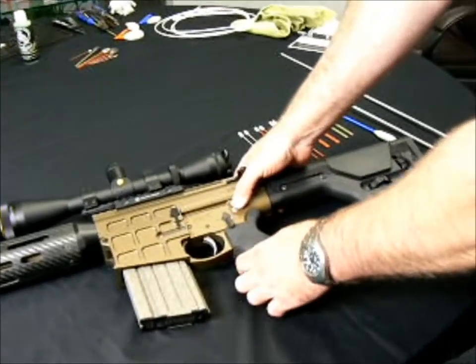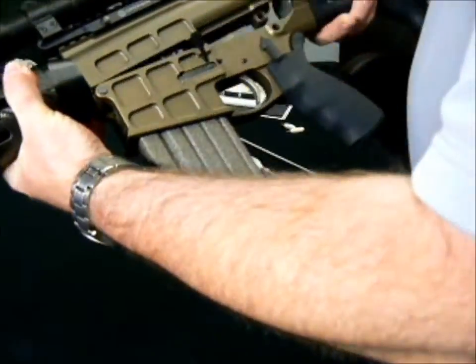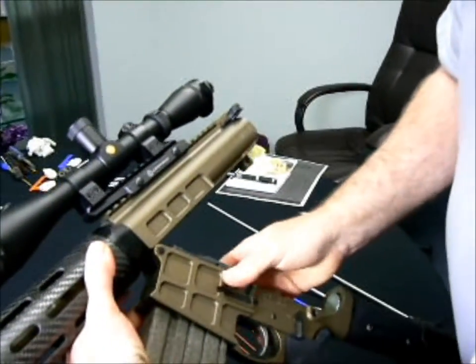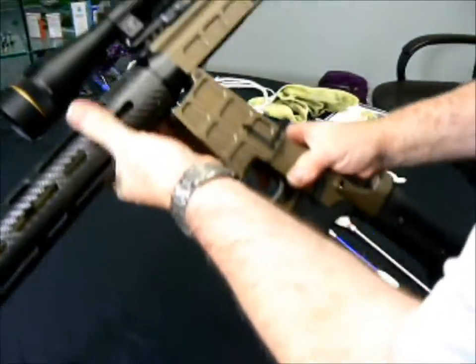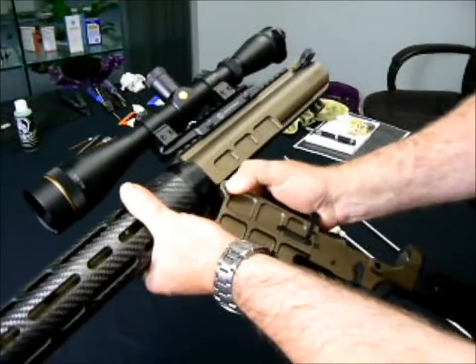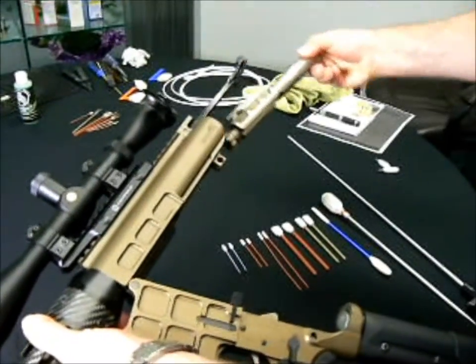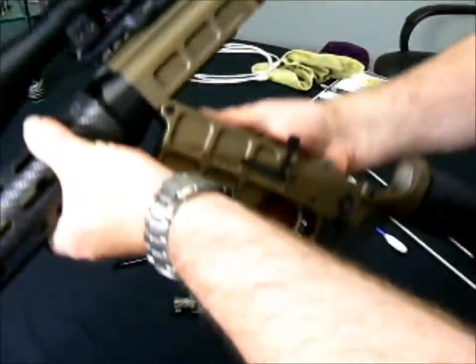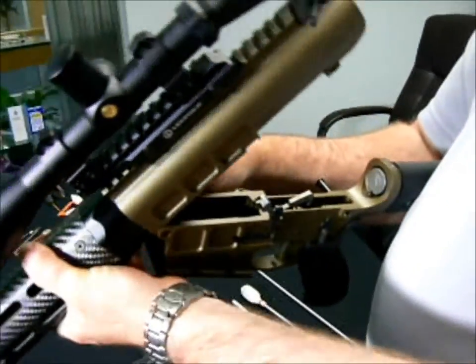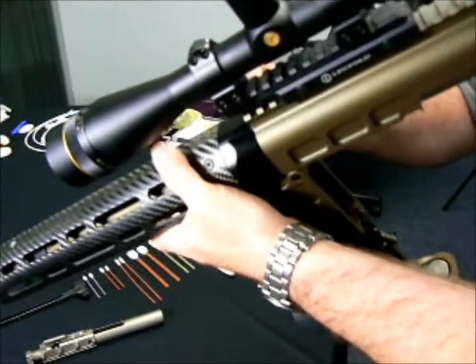What we're going to do is lube this Rhino rifle up in .308. The first step is to open, drop the magazine, pull the bolt carrier out, the charging handle. Pull the second pin to get the upper and lower parts apart. Being a match gun, it's a little tight.